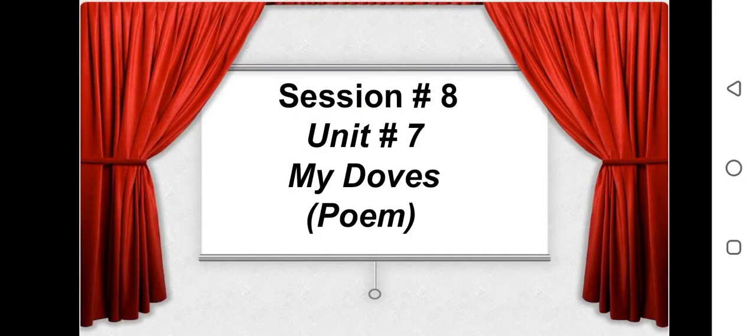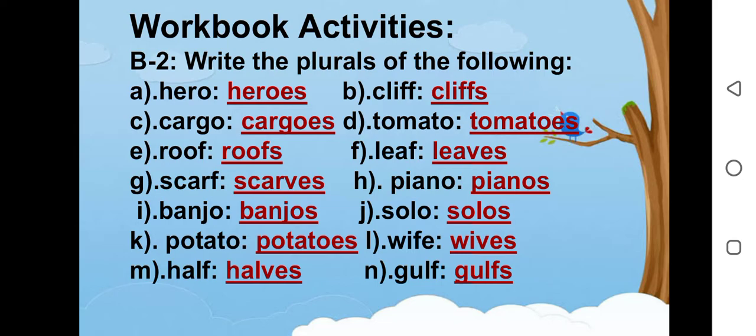Bismillah ar-Rahman ar-Rahim. Assalamu alaikum my dear students. Hope you all are fine. Today we will do session number 8 of unit number 7 by Dove Spong. Today we will do our workbook activities.